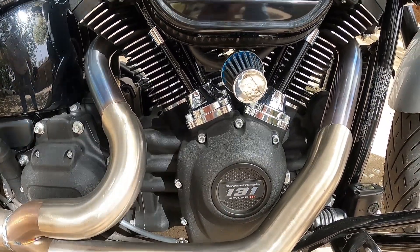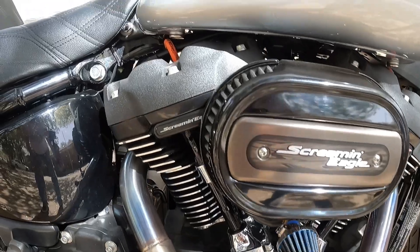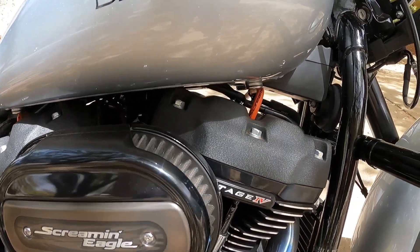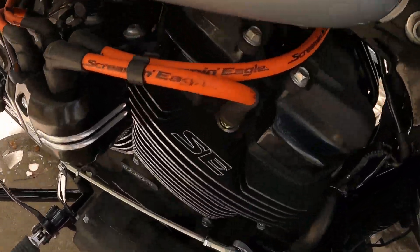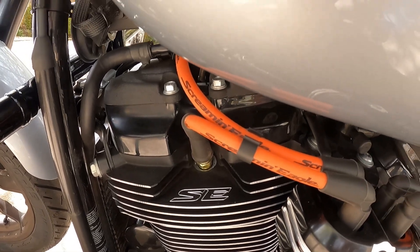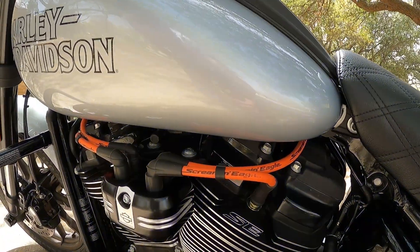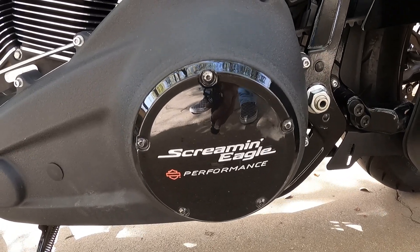My favorite upgrade was the Scream Eagle 131 kit, going from the factory 114 to now 131. It's got all the badging. I had to change the plate from 114 to Scream Eagle, and here's the front head — Stage 4 — and on this side it has the Scream Eagle heads. I thought I might need to change the clutch plates but the Lowrider S actually comes with the Scream Eagle clutch plates, so everything has been really good. Then I added this derby cover — I still have the 114 derby cover but I just like this one better.